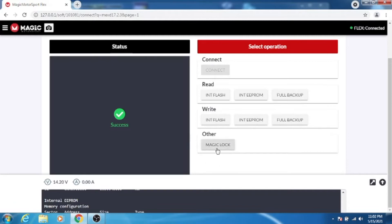One might ask what the magic lock is. Flex has a special feature where, if you were to tune this ECU and you want to make sure no one is able to clone and read that tune, you would magic lock it. When you do that, whoever comes back and tries to read the ECU finds it locked — so it's locked for you, allowing you to save your work just for yourself and not have others be able to grab it.